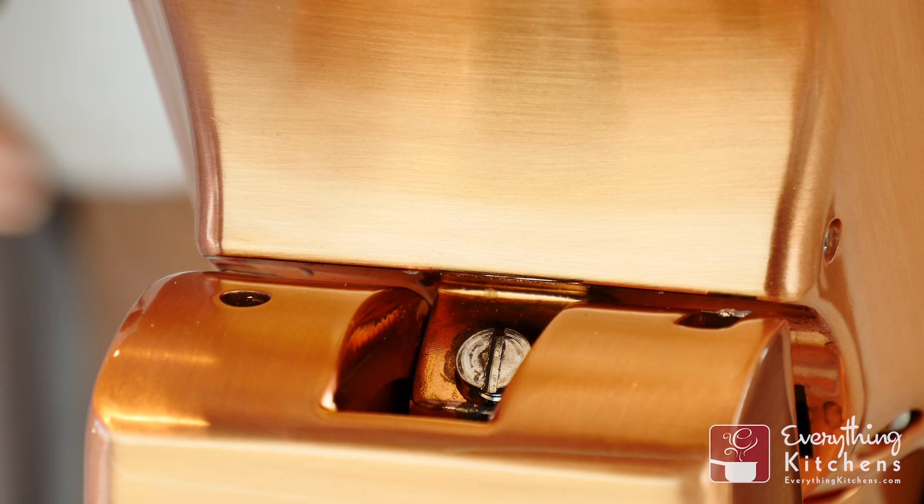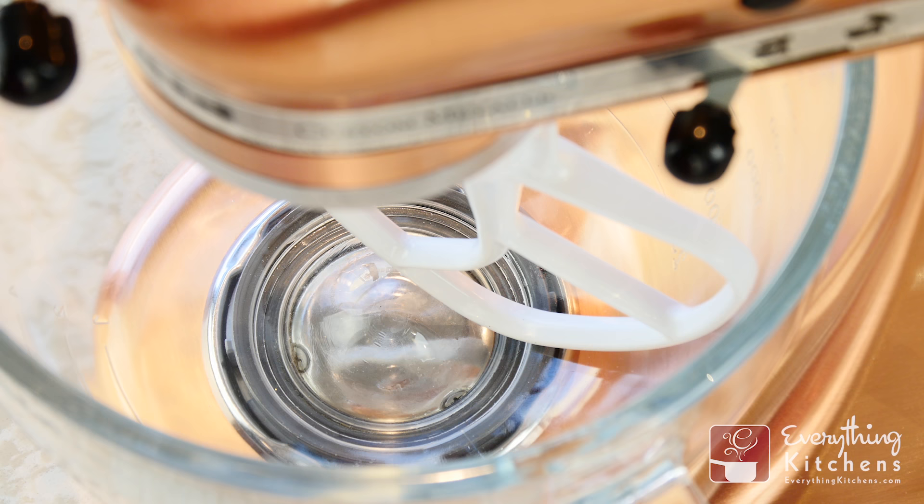Chances are your beater blade is too high or too low. Lift your tilt head to find this flat head screw. Adjusting this will raise and lower the tilt head.